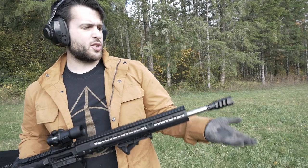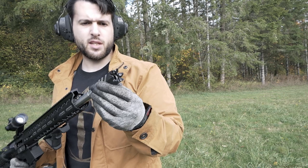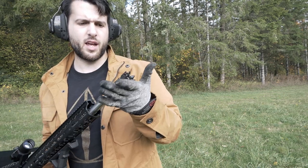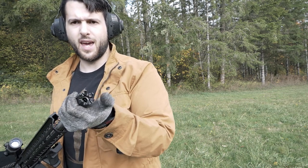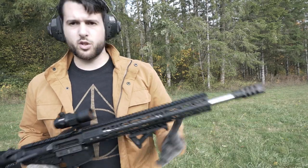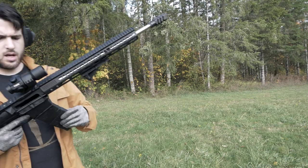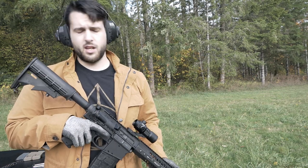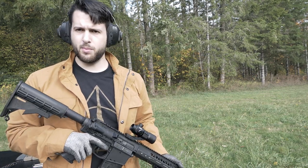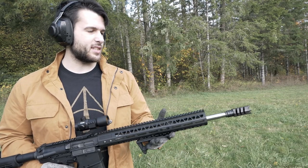Alrighty, so muzzle brake number two — this one was about $20, just under $20. It's kind of the dragon's breath style, or dragon brake, but it's supposed to just be a basic muzzle brake and a little bit of a sound forwarder. I'm not really sure what the angular aggressive look up front is for, if it's for anything. We're going to put another 20 rounds through this guy. The other one did probably 30 to 40 percent felt recoil reduction, and this isn't a very scientific test — it's just my subjective observation.